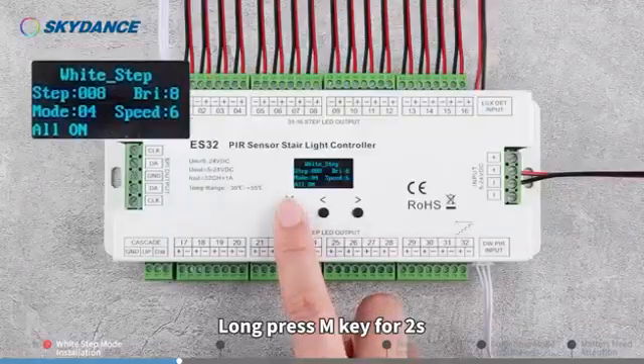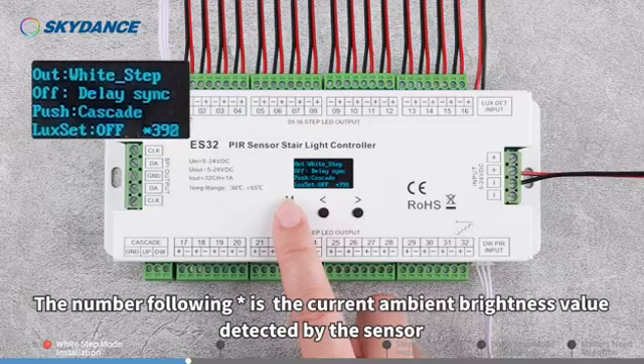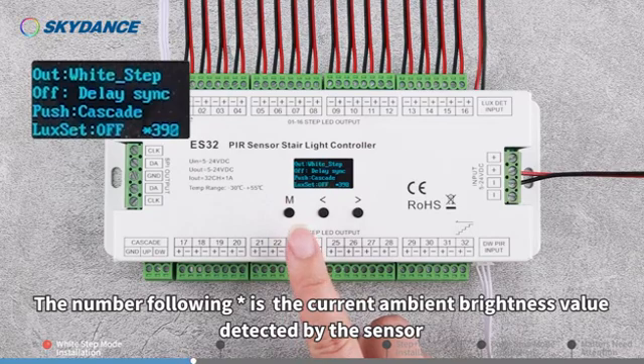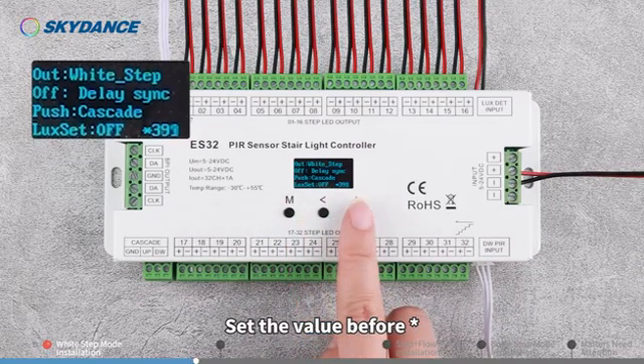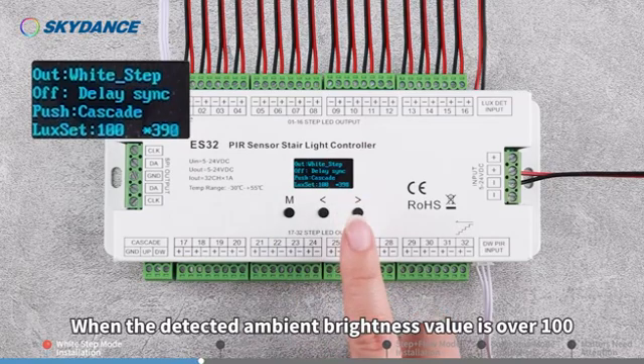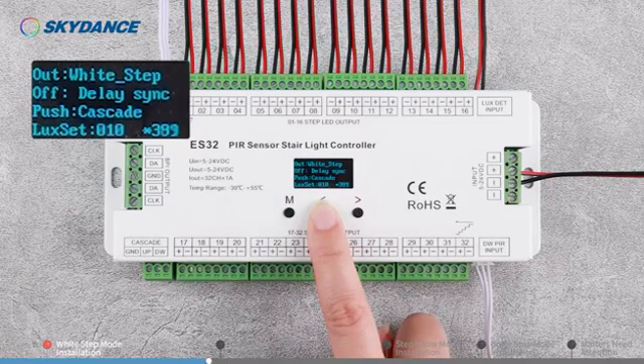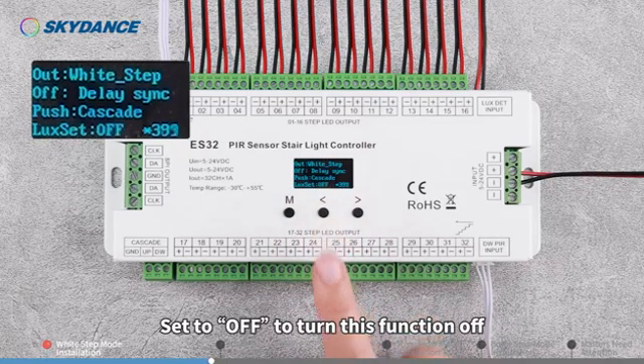Long press M key for 2 seconds to access the Lux DT settings. The number following the asterisk is the current ambient brightness value detected by the sensor. Set the value before the asterisk. For example, set to 100 — when the detected ambient brightness value is over 100, the lights won't be turned on. Set to off to turn this function off.